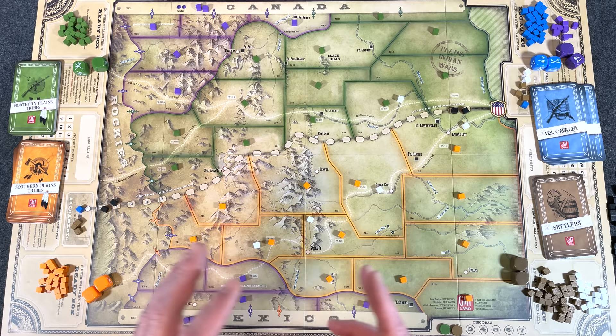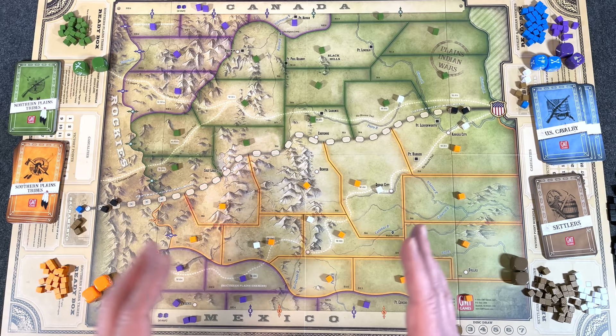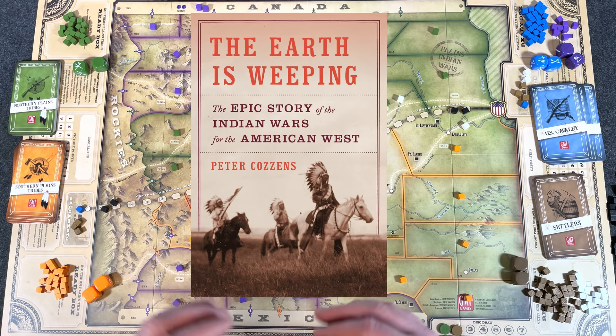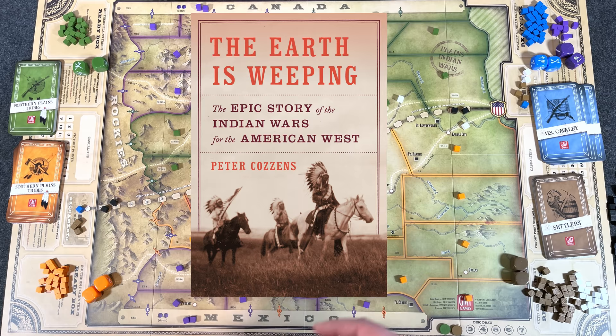For further reading on this under-gamed topic, I like to recommend a book. I've really enjoyed The Earth is Weeping by Peter Cousins. He describes the true brutality of this entire conflict and the heartbreak caused and suffered by both sides — or I should say every side, because there really wasn't just two sides.